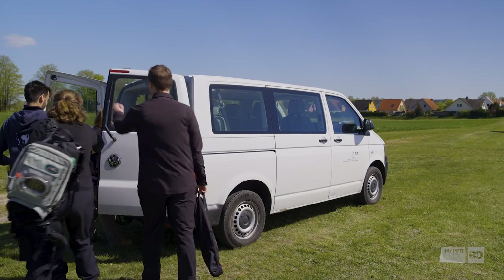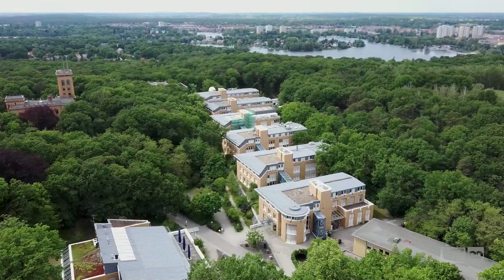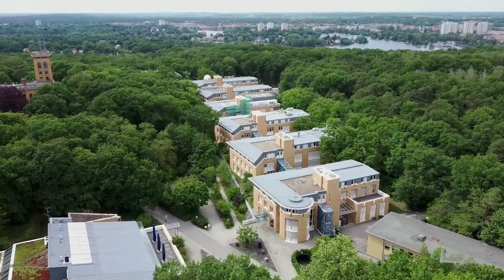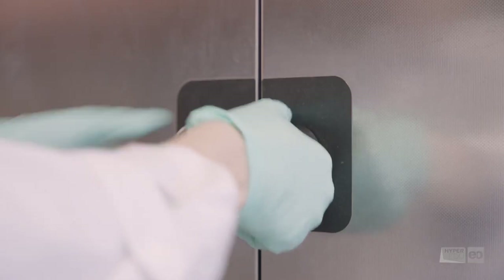All other measurements require a lab, so we pack our gear and head back to Potsdam. At the GFZ, we present another good practice example of scientists sharing resources, as we are taking our samples to Helmholtz's laboratory for the Geochemistry of the Earth's Surface. Here, Katrin starts the preparation of soil samples.